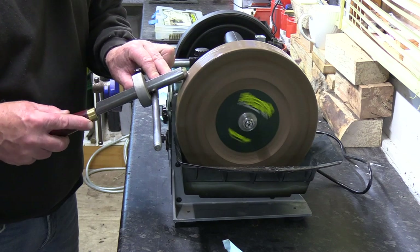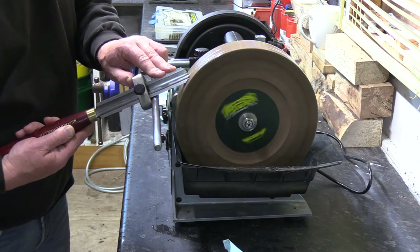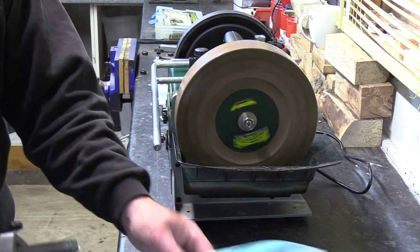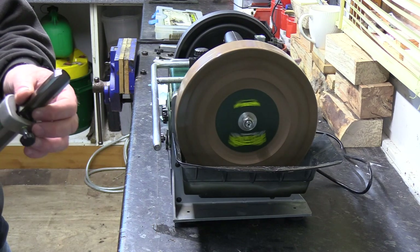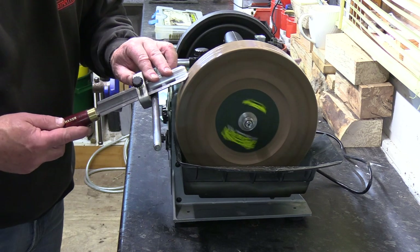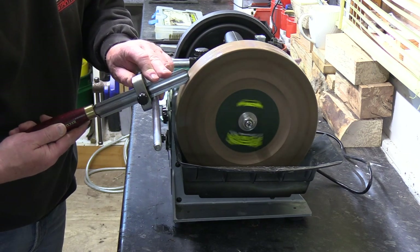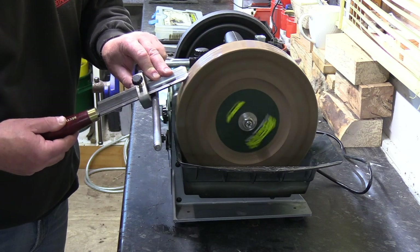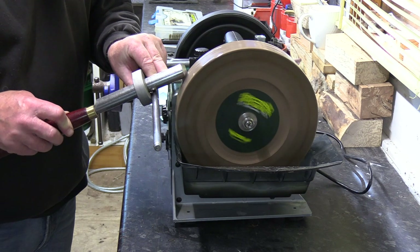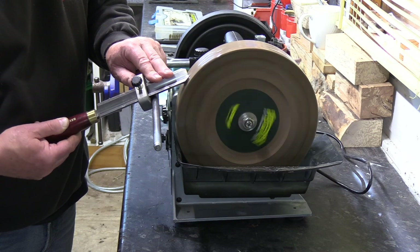If you go onto our website as well — on the Record Power website — what we've got on there is all of our new tools, all the UK-made tools, and we're doing demonstrations on how to do each tool. The tools are marked up as well to identify the tool and the grind necessary for it. So if you just go onto the Record Power standard website, you'll find that on there.